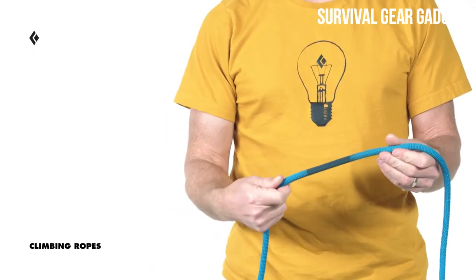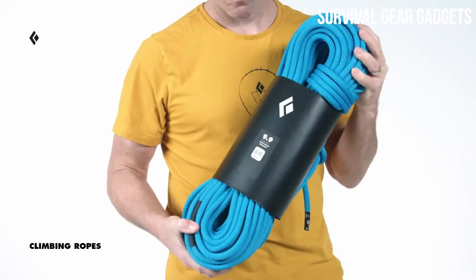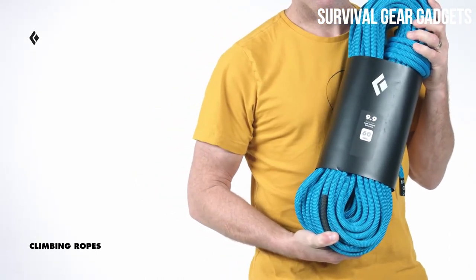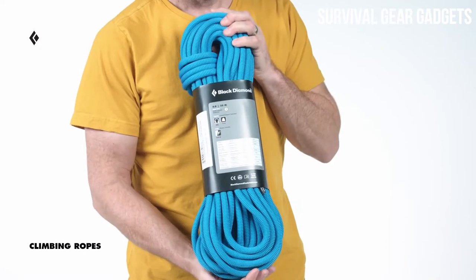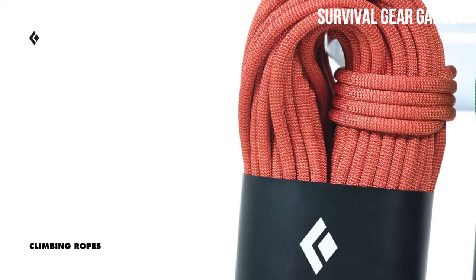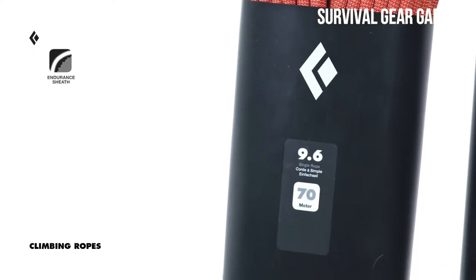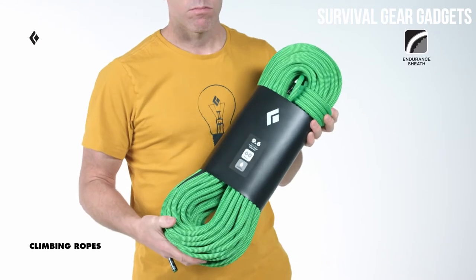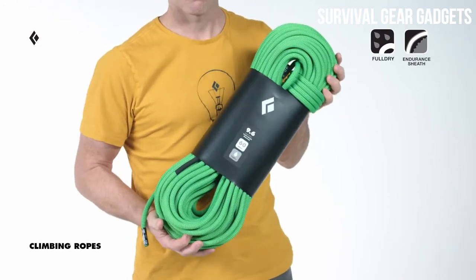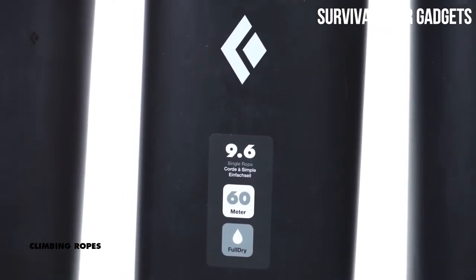Our rope lineup covers the majority of a climber's needs. The 9.9 is built for year-round rock climbing and has a thick diameter and a regular sheath for durability and great handling, making it ideal for day in, day out use. The 9.9 comes in 60 and 70 meter lengths. We also offer a 9.9 Gym Rope with a regular sheath available in 35 and 40 meter lengths, which are the ideal lengths for most indoor walls. Our 9.6 balances our highly durable and abrasion-resistant Endurance Sheath with a versatile diameter that can take you from red-point burns at the crag to multi-pitches in the valley. The 9.6 is also available with our Full Dry treatment — both core and sheath dry treated — in 60 and 70 meter lengths.